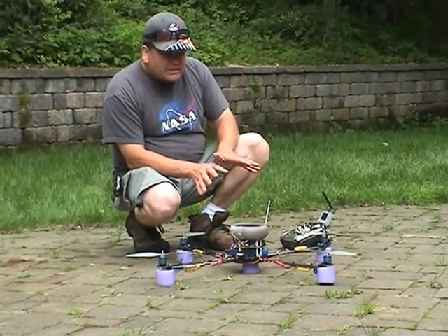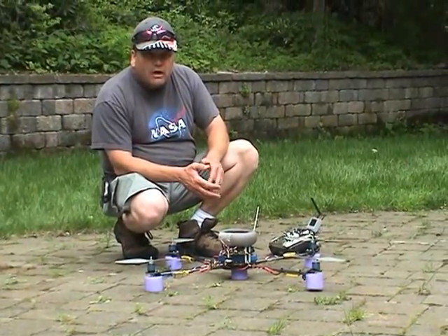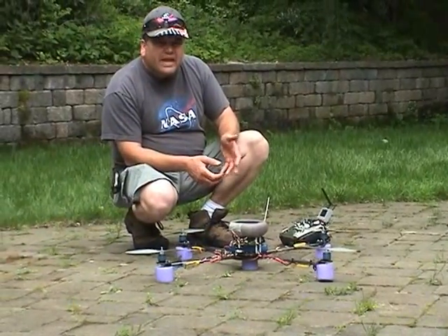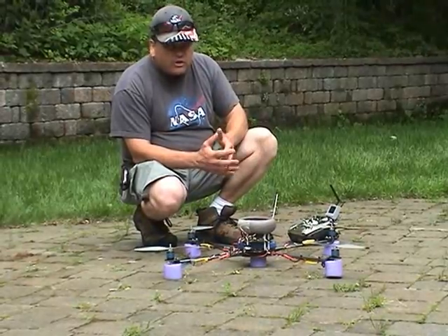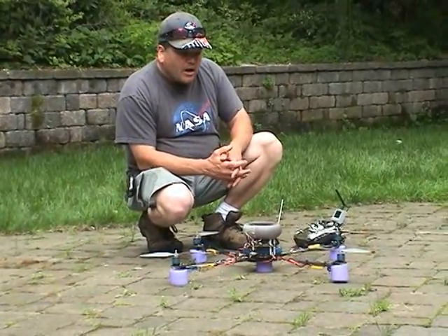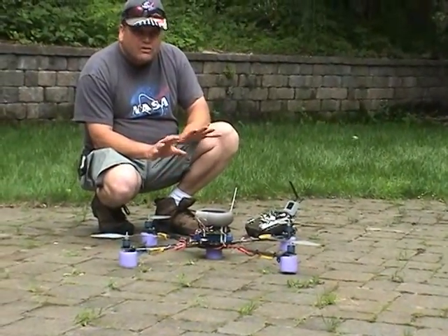What that does is it eliminates the gyro compensation on these axes. So it'll expose any natural tendencies of the frame to do things you don't want to do. I'm mainly looking for yaw right now. I've set all the motor mounts as level as I could by eye.